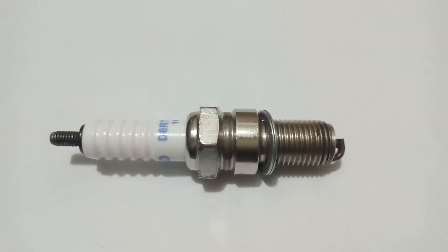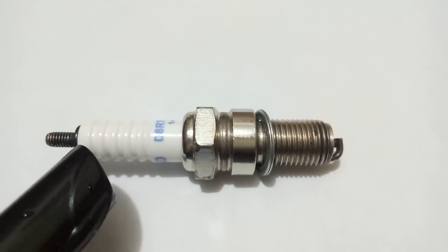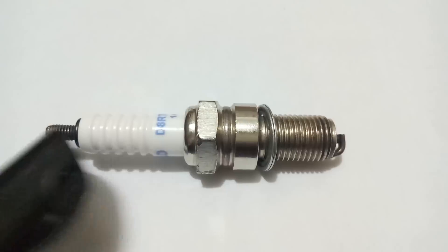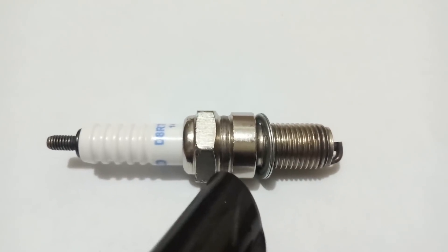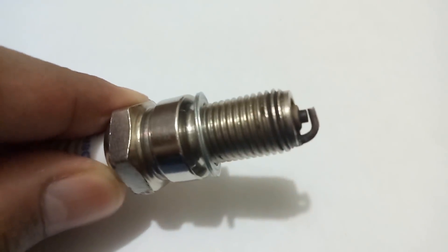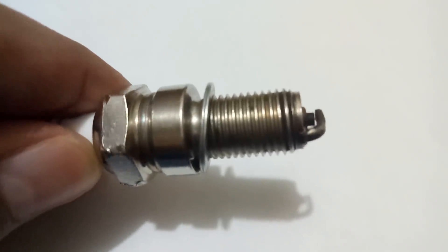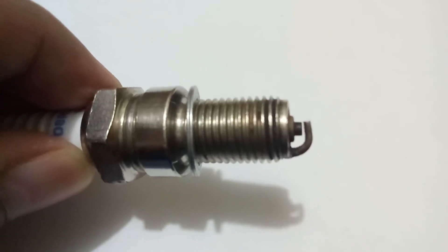These threads on the outer shell are used to tighten the spark plug with the engine head. I have the spark plug here — you can see the white color ceramic rod, which is hollow, containing the central electrode. There is an outer shell with threads, and you can also see the ground electrode, which is welded on the outer shell, and the central electrode inside the spark plug.